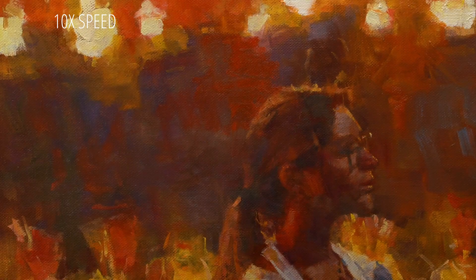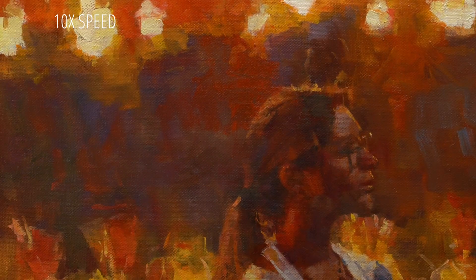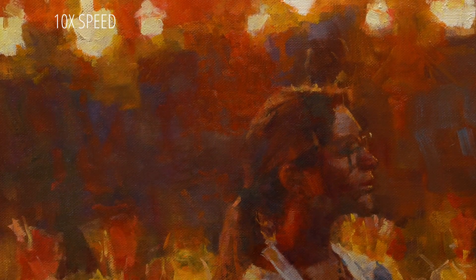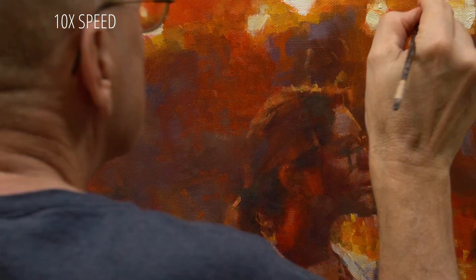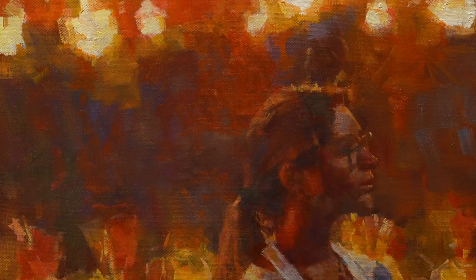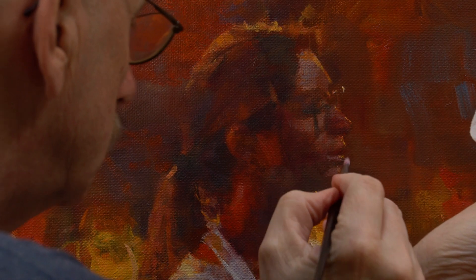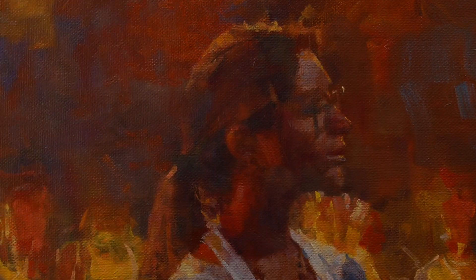Maybe it makes sense to put this intense red here to create a bridge over to the figure. It often seems like I'm doing a dance between painting quickly and almost recklessly, and slowing down to concentrate on making a few careful marks.